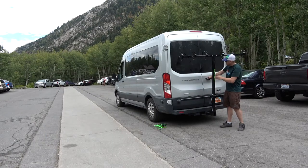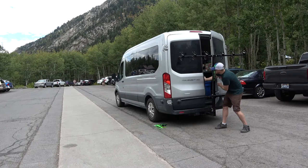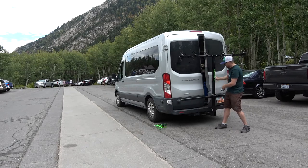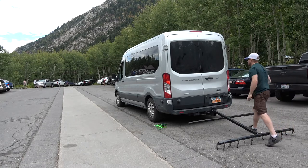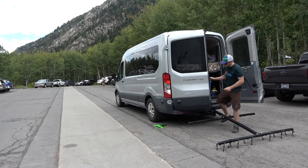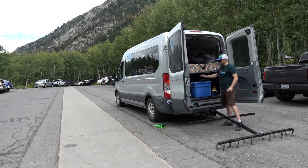Can you access the inside of the vehicle through the back doors with this rack on? Here it is — I can open the door just a little bit, but that's as far as I can get. However, you just pull out this pin and you have complete access to the back of the vehicle.